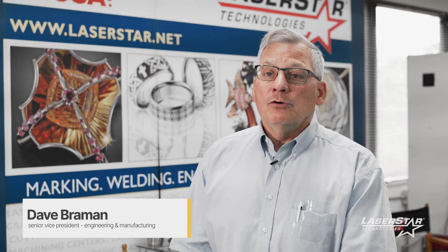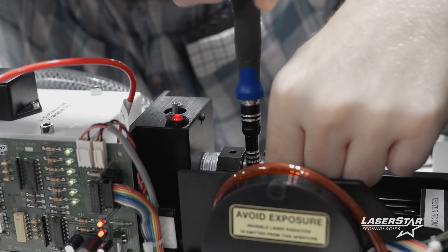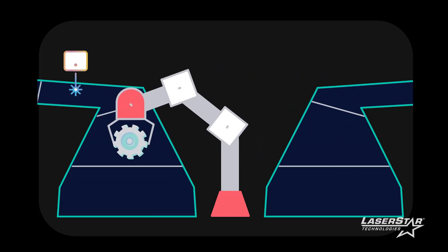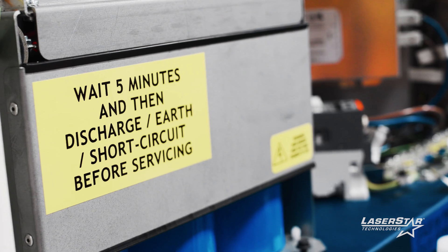Customizing our standard machine allows the end user or the customer to adapt it into their particular process, manufacturing environment, or safety requirements.